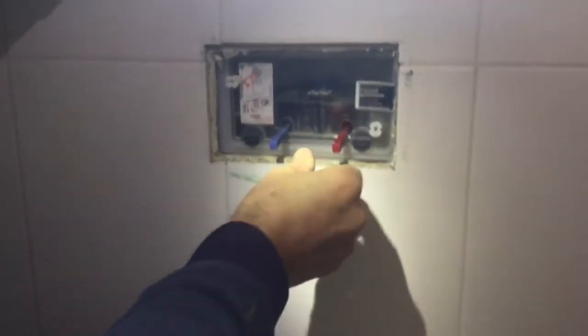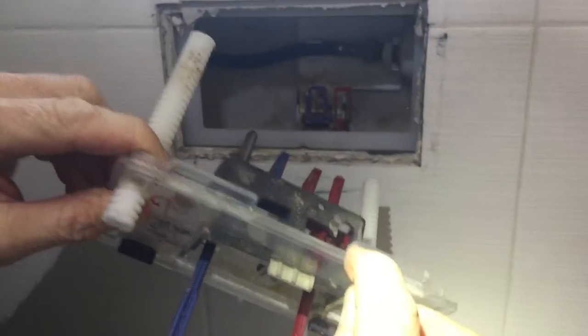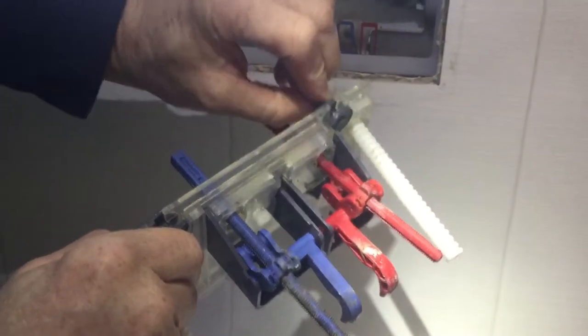Turn these two and you just pull it out — it hooks in there on the top of the cistern, and then when you tighten them up that just swings over and locks it.